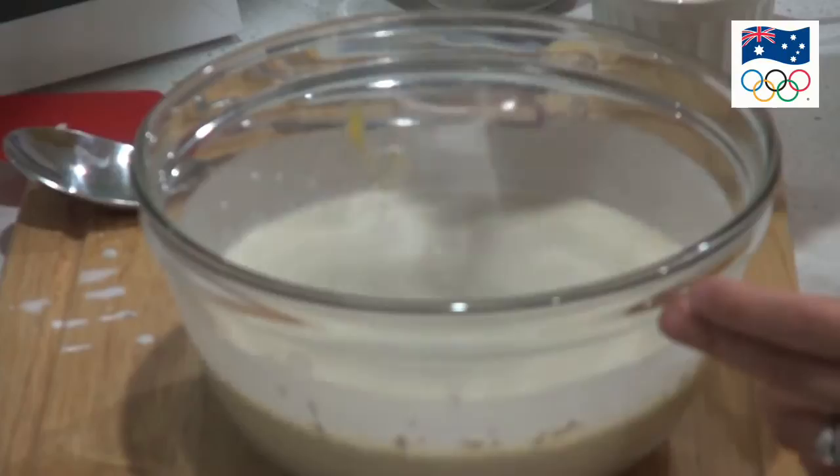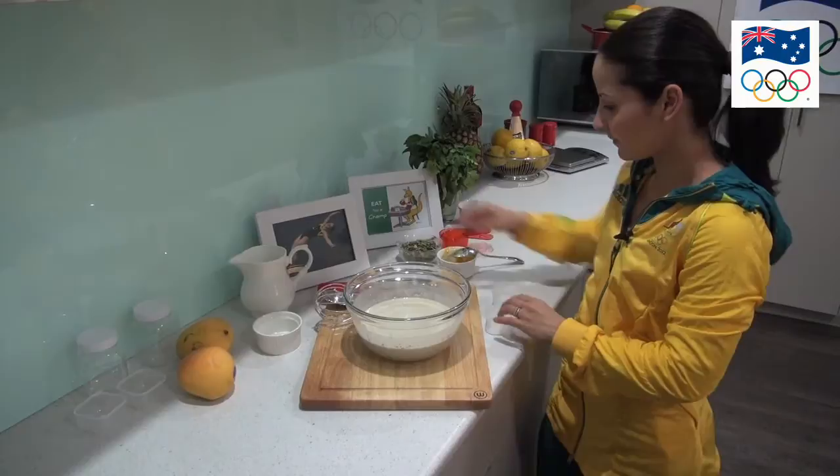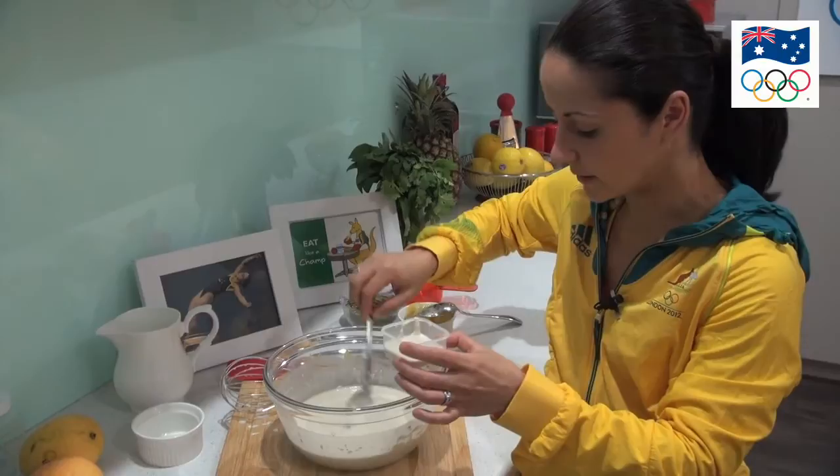So once we've done all the whisking we are going to get either some larger containers if you want a bigger snack, or some smaller containers, and scoop it in. If you can pour this into a jug maybe it will make it easier. It will become quite gelatinous once it's set in the fridge overnight — kind of like yogurt. Chia is maybe not something that everyone's tried.